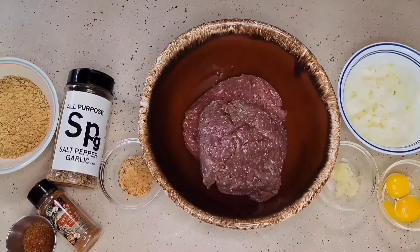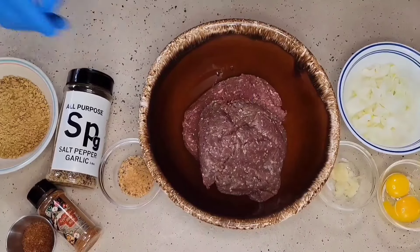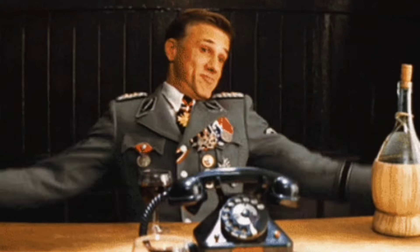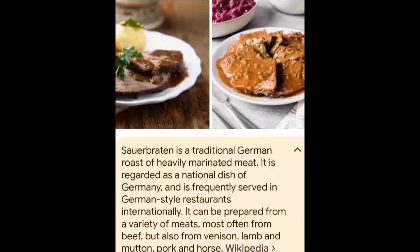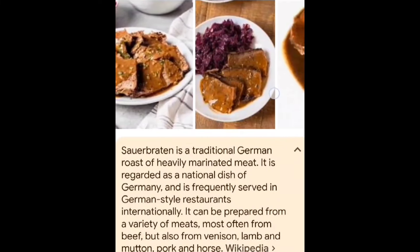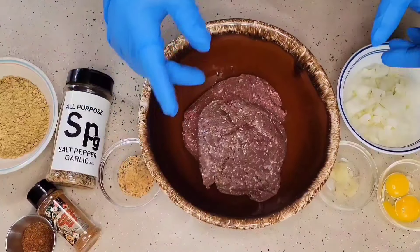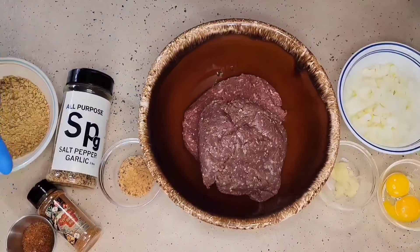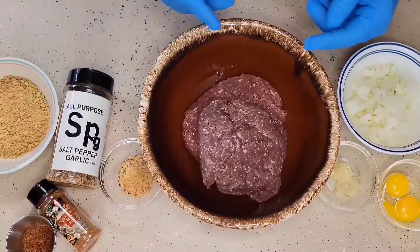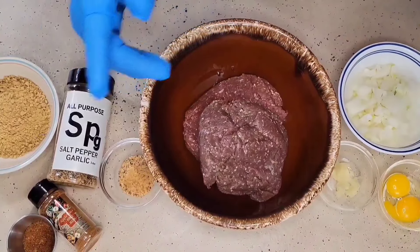Today we're going to make a bit of a twist on a dish. I don't know how many of you have ever heard of something called Sauerbraten — it is a classic German dish. We're going to make our own version: Sauerbraten meatballs, and we're going to serve this over some egg noodles. Pay attention, because this one's going to be very delicious and very unique.